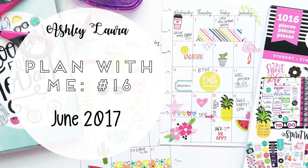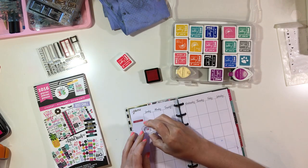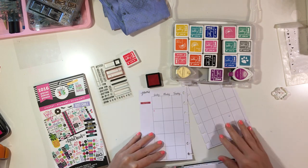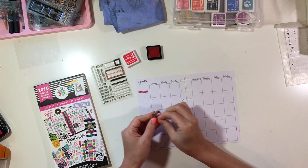Hey y'all, I'm back with a plan with me video and this is for June 2017. I'm going to be using my mini happy planner and I'm going to start by showing you how I add the actual dates to the monthly view. I'm going to pull out my pages, set them right on my work surface, and get started.